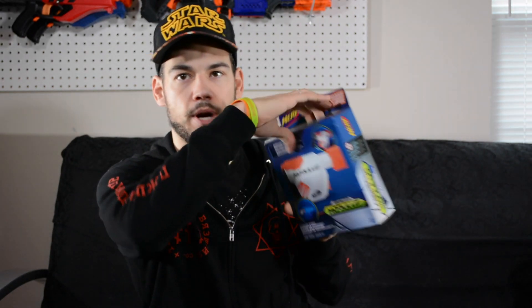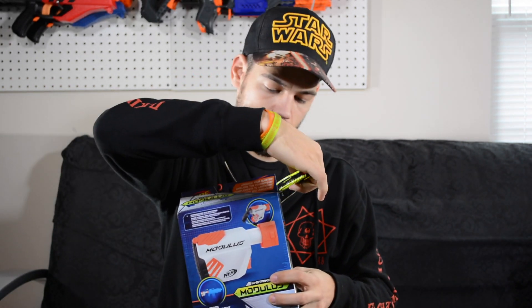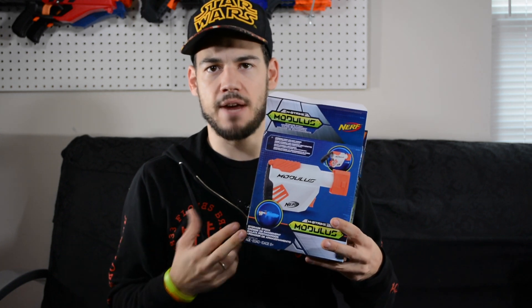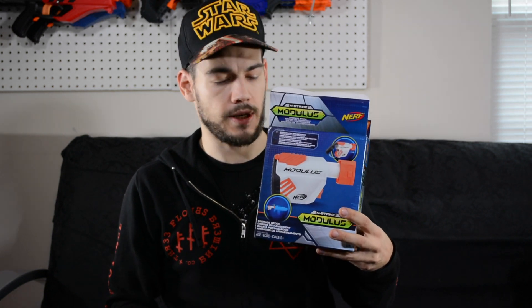Let's go ahead and crack into this guy. I'm just going to open it up right here. Not too fancy of an unboxing — there's some tape up there of course. I picked this up at Target today. I also picked up the Shield, so look for a review on that coming soon. I mean, Target is the place I found these, though I'm sure they'll be at Walmart, Meijer, and all your retail stores, but you might not see them right off the bat.